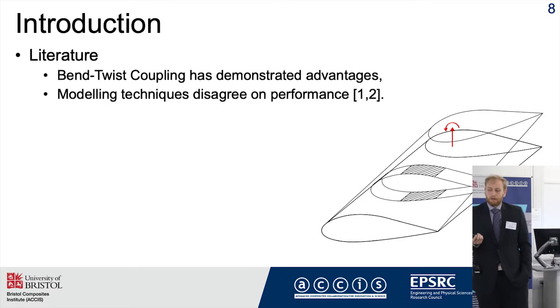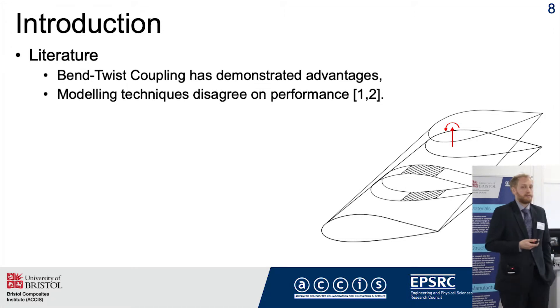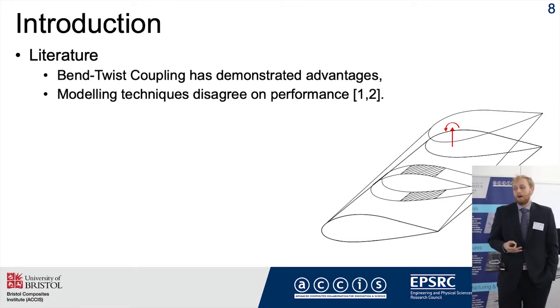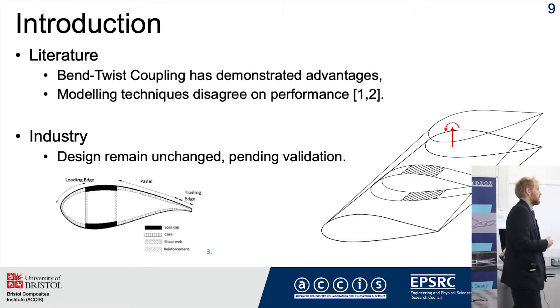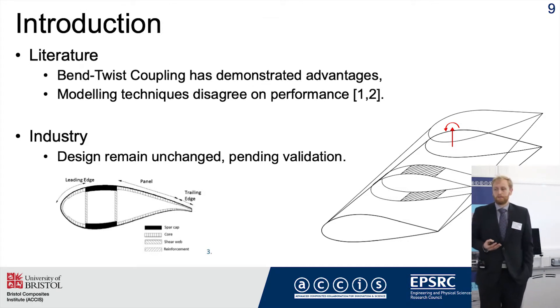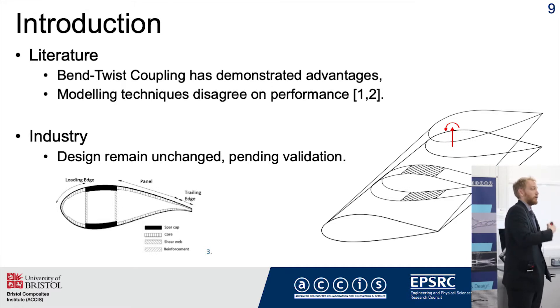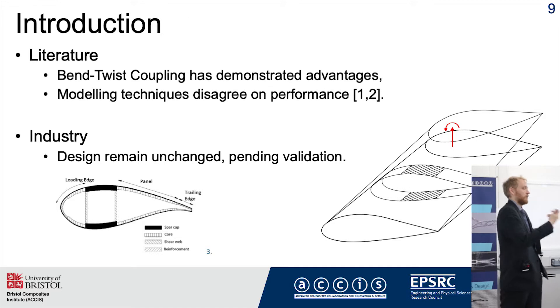However, when you look in the literature it's also quite common to find disagreement — two different analysis techniques might disagree on the exact performance of a given design. This is problematic because for industrial partners it's difficult to implement this technology without certainty about performance. The motivation of my research is really to give more certainty that the solvers can be trusted, which will then allow this technology to be commercialized on a wider scale.